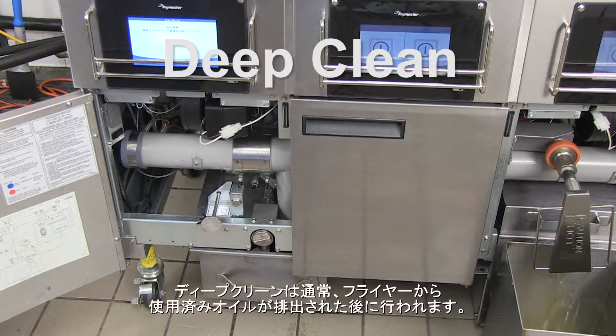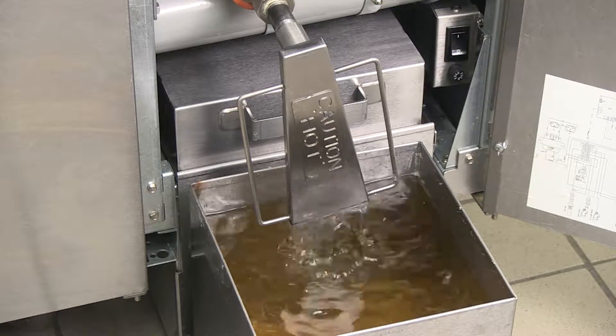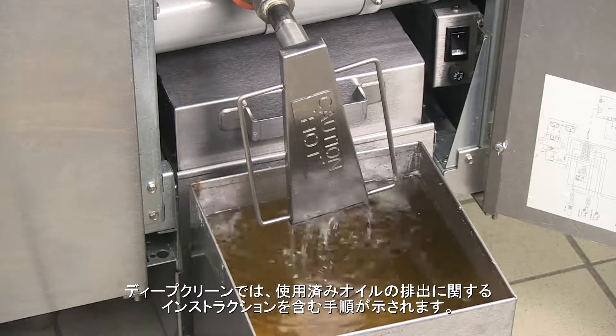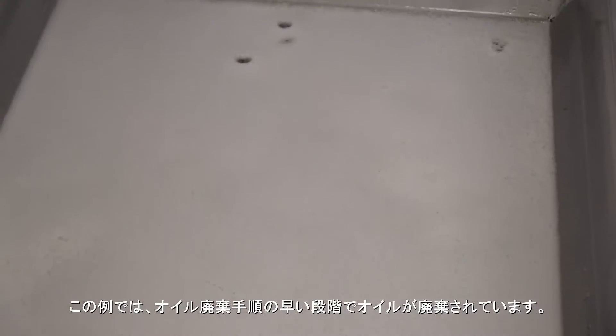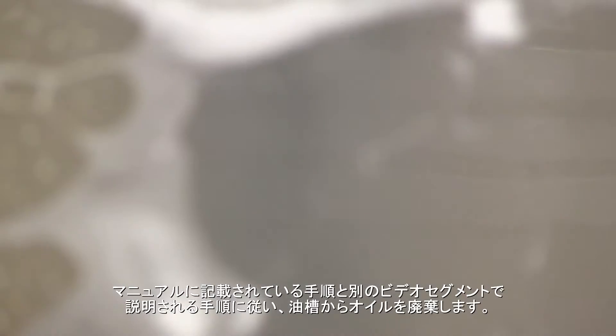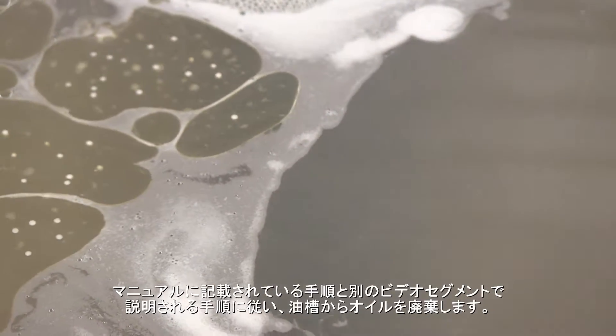Deep clean. A deep clean is performed often after a fryer is drained of exhausted oil. The deep clean prompt sequence includes instructions for removal of exhausted oil. In this example, the oil was disposed of earlier following steps in the oil disposal sequence. Follow the steps detailed in the manual and in another video segment to remove the oil from the vat.